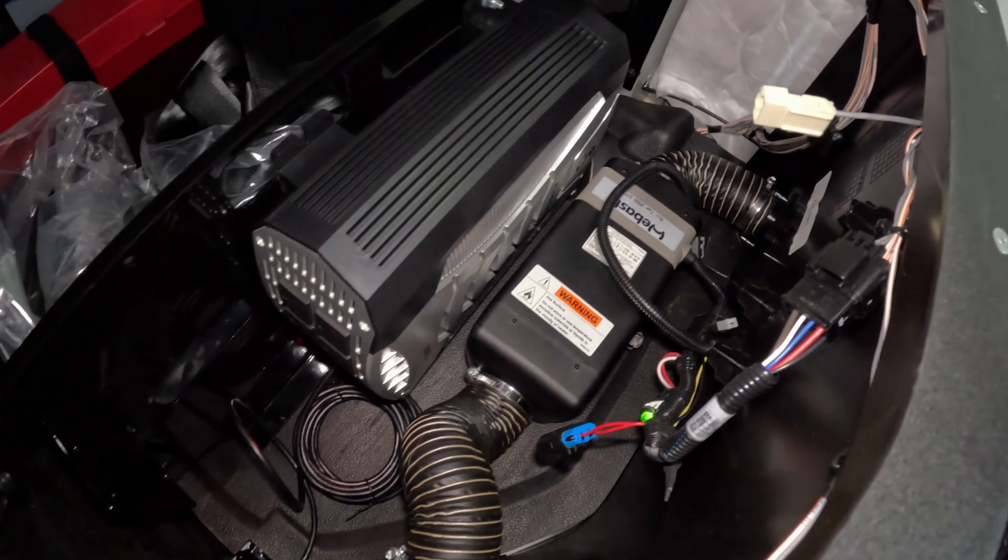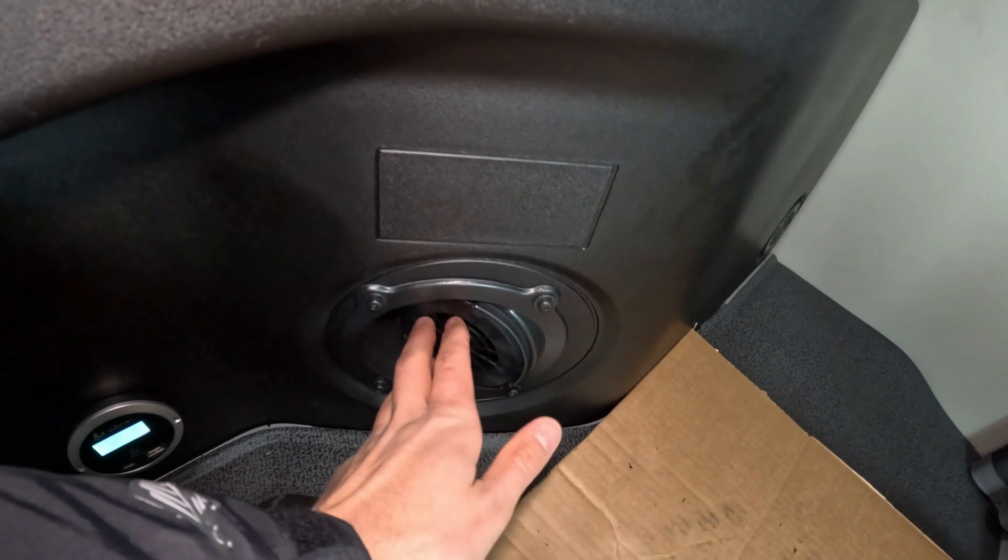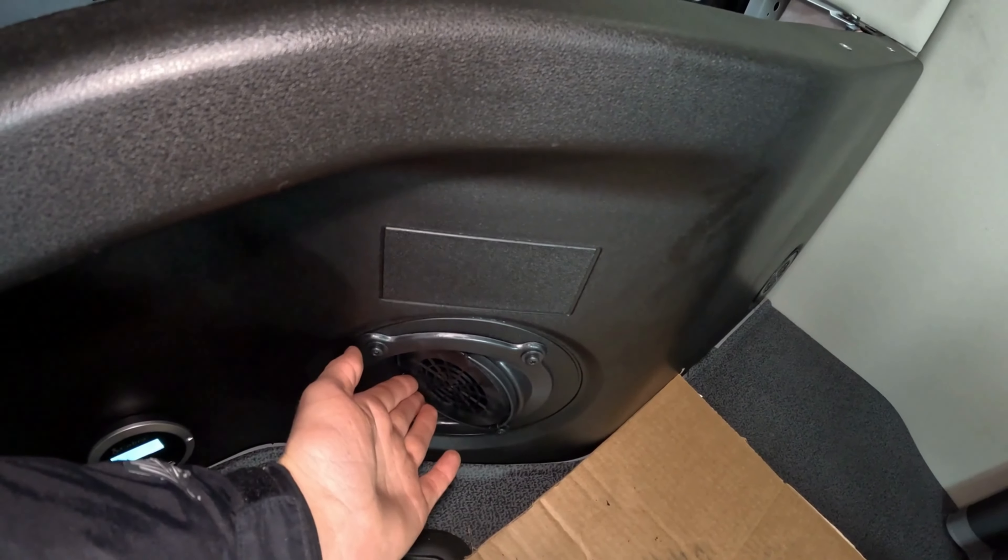Your Webasto heater is located under your bed. Here is the intake port. Here is the outlet port. It is already starting to blow warm air. Make sure this intake port does not get blocked by stuff — by t-shirt rags or anything.